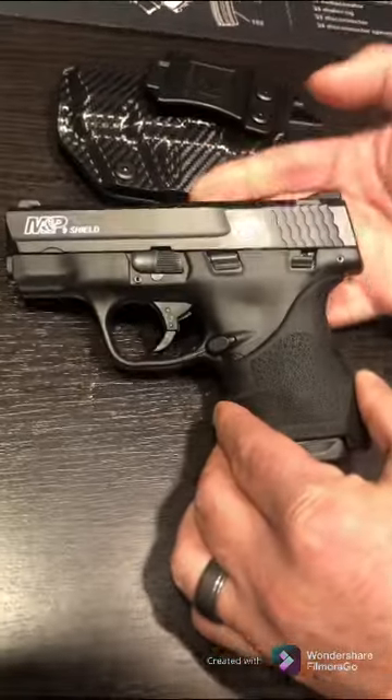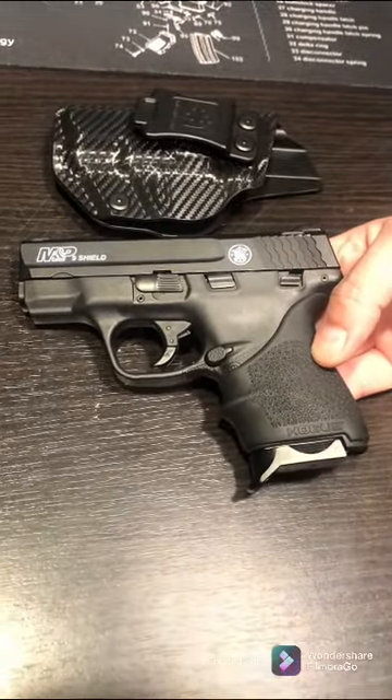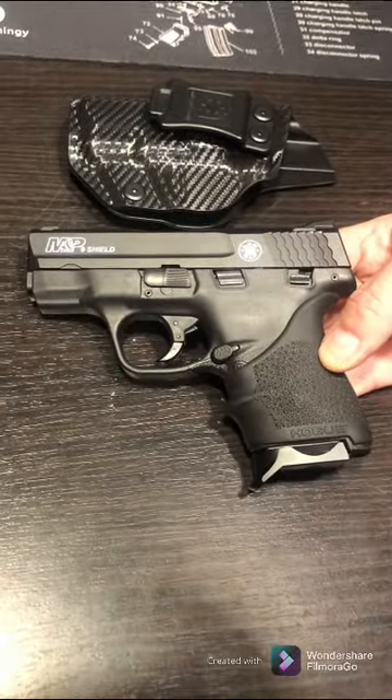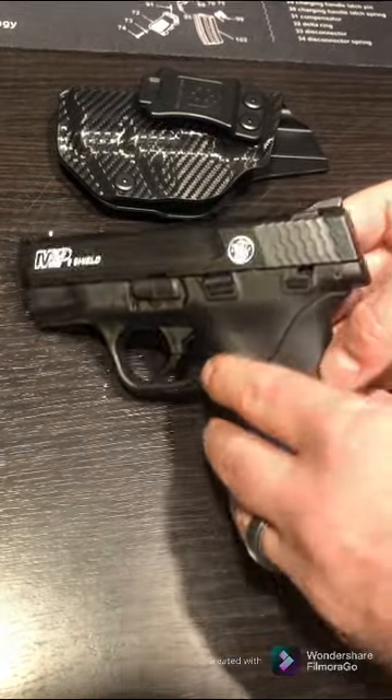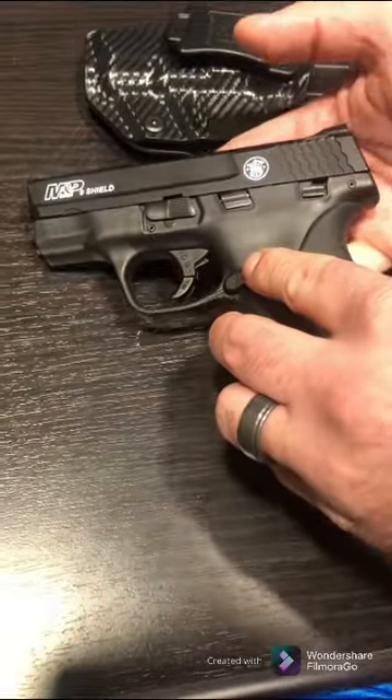I thought it turned out great — I like the look of it. It kind of makes me feel like I got a new gun even though it's the same gun. If I ever wanted to, I could clean it all out; it might be a little challenging but guys say you can do it.